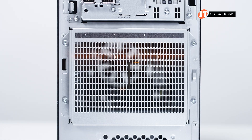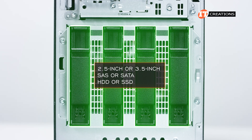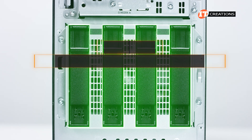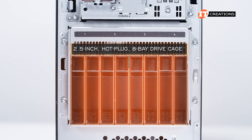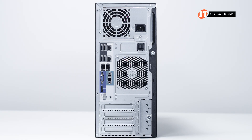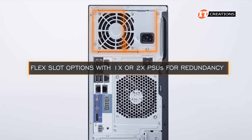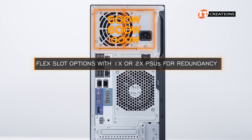Below all that is the drive cage for either 2.5-inch or 3.5-inch SAS or SATA HDD or SSD drive types. The 3.5-inch chassis can be configured with up to four hot plug or non-hot plug storage devices. A 2.5-inch hot plug 8-bay drive cage can also be installed in that mid-chassis slot. Around back, there are options for the PSU: either a single non-hot plug 350-watt non-redundant PSU, or several flex slot options with one or two PSUs for redundancy — either 500-watt, 800-watt, or 1,000-watt.